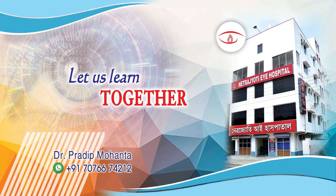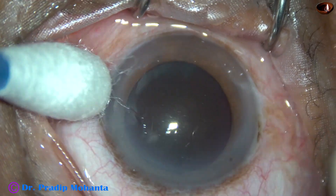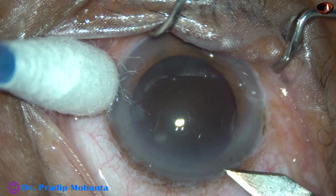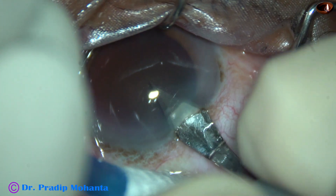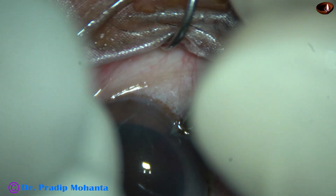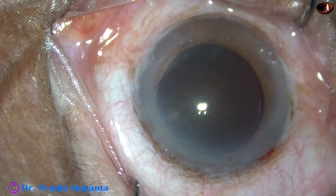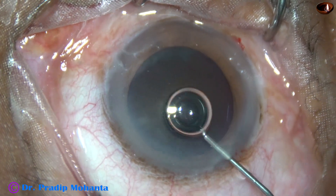Friends, welcome to my workplace at Ranaghat, West Bengal, India. This is a very hard cataract. I thought of doing small incision cataract surgery for this case, but at the last moment I decided to do phacoemulsification for this very hard cataract. Nuclear sclerosis in this case is about grade 6.